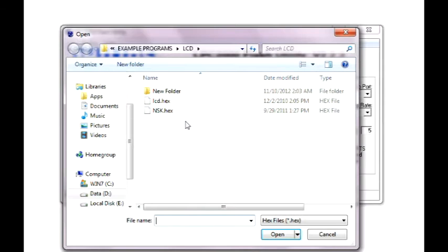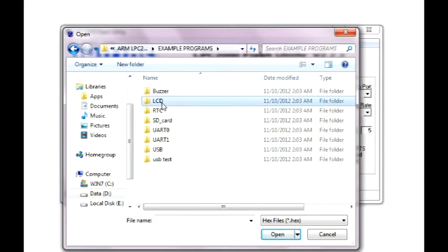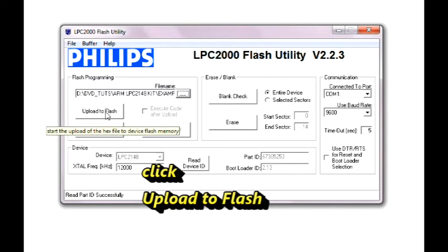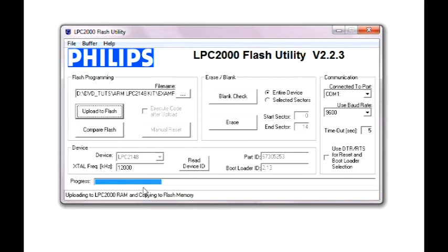Now you can browse to the location of the hex file and open it. Click the Upload to Flash button to see the progress bar loading the hex file onto the LPC2148 flash memory.